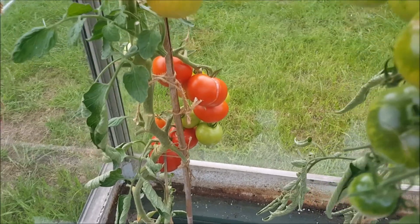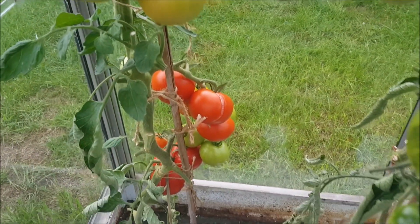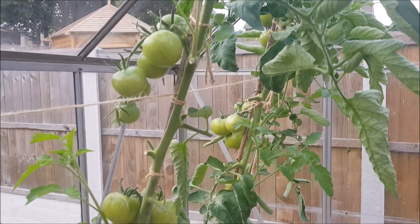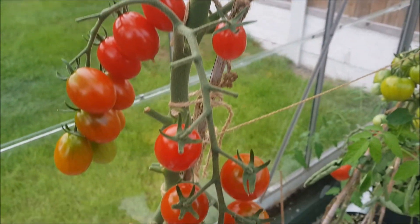I could eat the cherry ones like sweets, but they split with inconsistent watering — can't help that, been away and things like that. It's not too bad. Thanks for watching, and I'll see you soon.